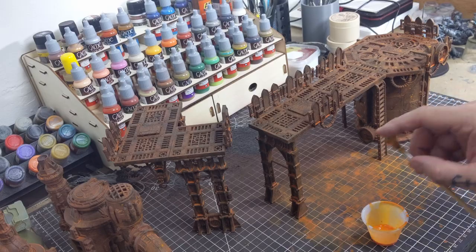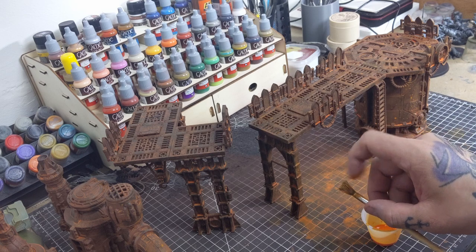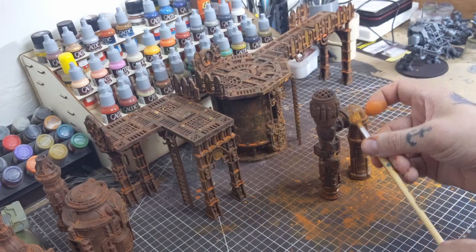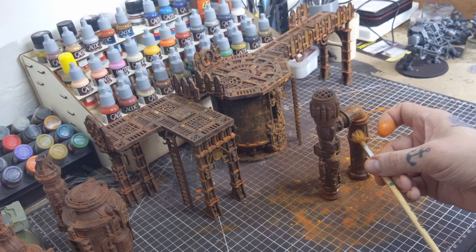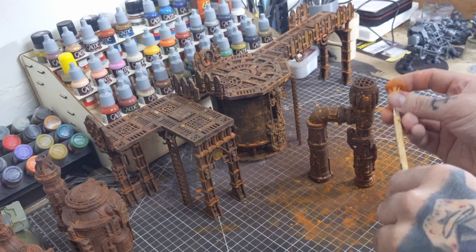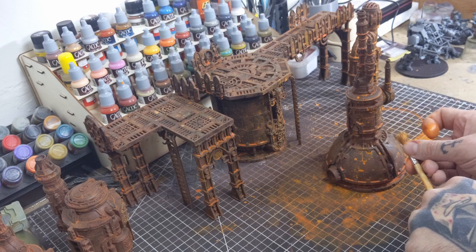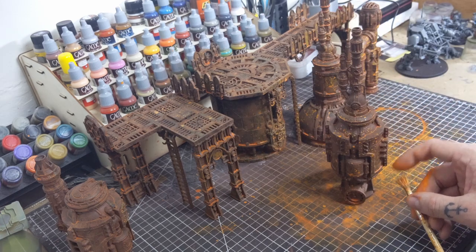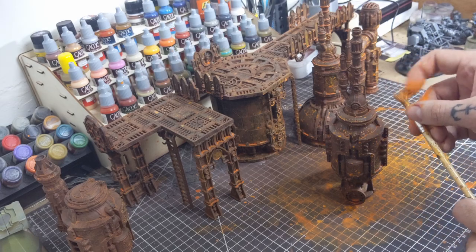The last thing I want to do with our rusted base is take the Oxide Rust again, mix it one to one with some water, and then using a stiff paintbrush, splatter the entire surface of all the terrain pieces. This is going to help add some more faux texture to our pieces, as well as intensify some of the orange oxide coloring.